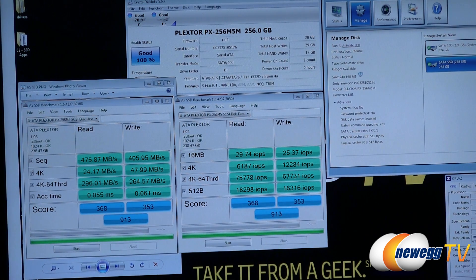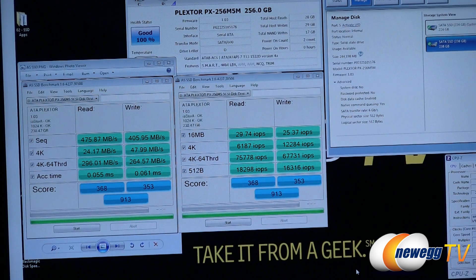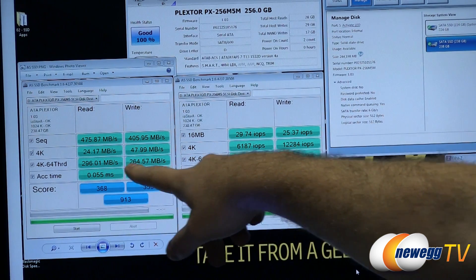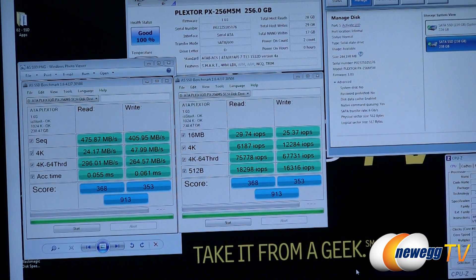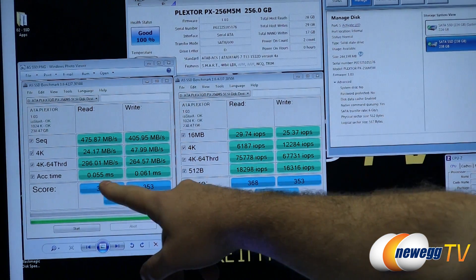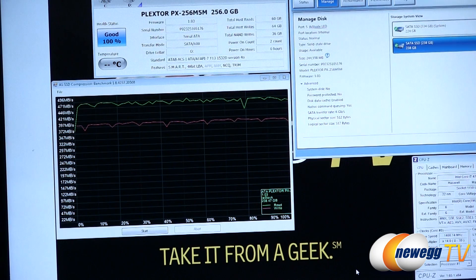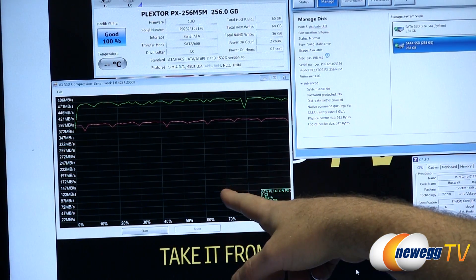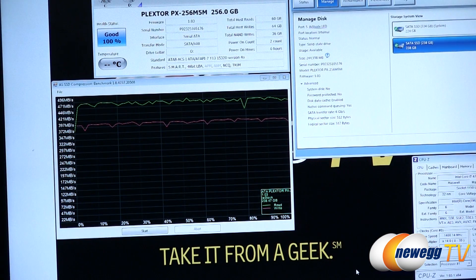We'll start off with AS SSD, a downloadable and simple-to-use SSD benchmark utility. Our total score is 913. Sequential read performance is 475 megabytes per second and sequential writes are 405 megabytes per second. Our 4K 64-thread tests give us 75,000 IOPS for reads and 67,000 IOPS for writes — quite impressive. Access times are 0.05 and 0.06 milliseconds for reads and writes. On the AS SSD compression benchmark, since the Marvell controller does not do on-the-fly compression, we're seeing stable results across the board.